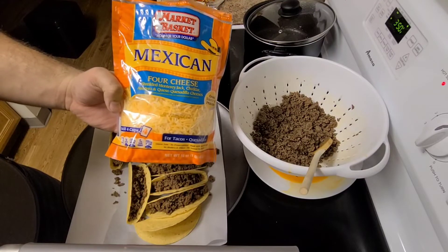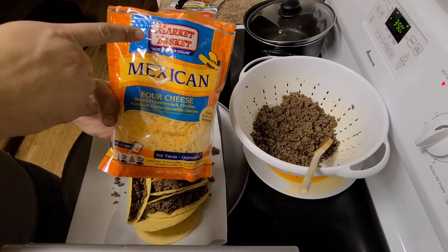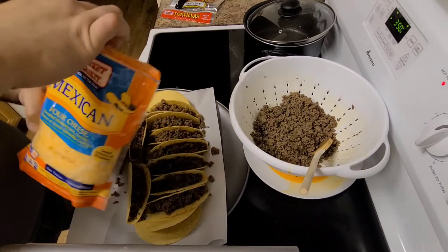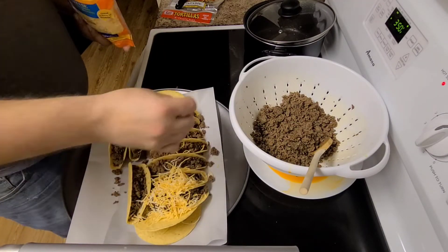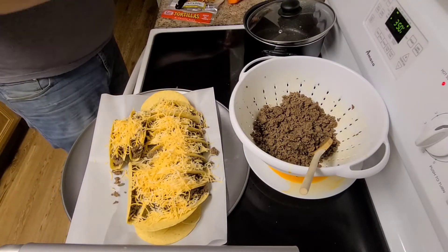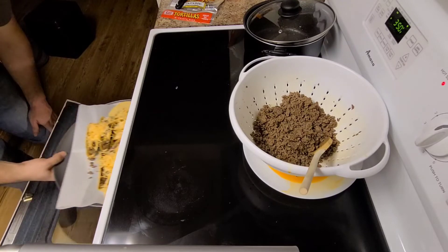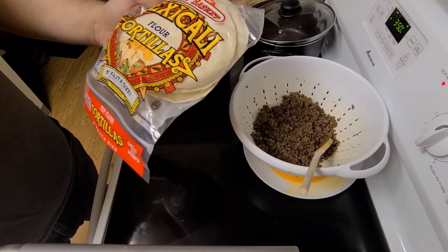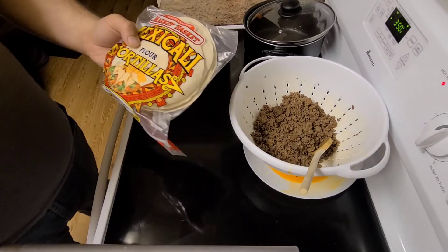We got some Mexican cheese — they also make taco cheese, pretty much the same stuff. Market Basket, if you don't have one I'm sorry, but if you have one within a couple hours, go there, it's worth the drive. We're gonna put it in the oven. The little one likes the soft shells — they're actually fajita-size tortillas, but they're a good size for her. Let's whip up a couple of those.